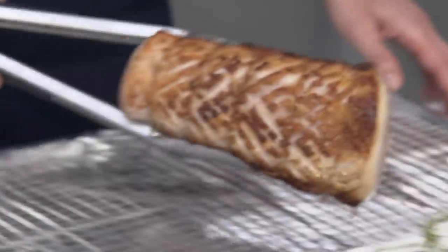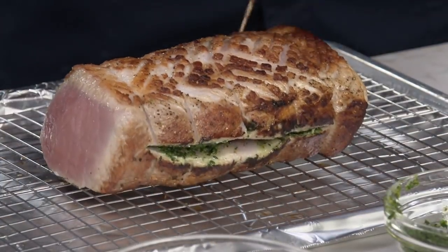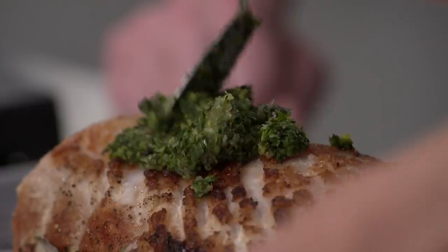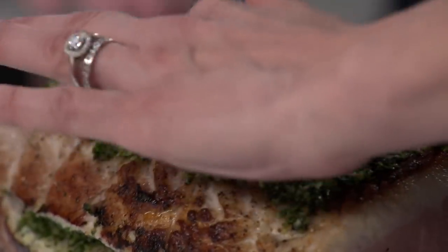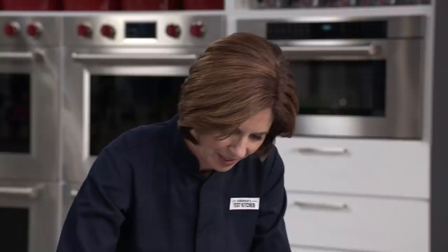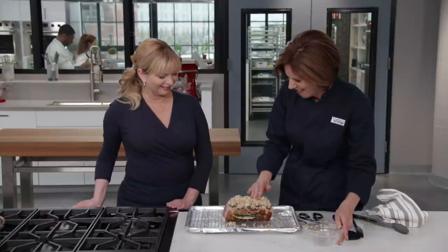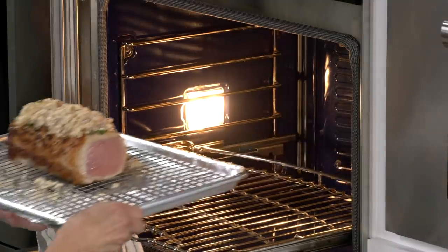Place the pork on a wire rack on a foil-lined baking sheet and snip off the twine — we only needed that during browning. Now spread the remaining herb paste on top of the fat cap. The Parmesan in the paste acts as glue for the breadcrumbs. Press the breadcrumb mixture on top to make a nice crumb crust. This goes into a 325-degree oven for 50 to 75 minutes until it hits 140 degrees internal temperature.